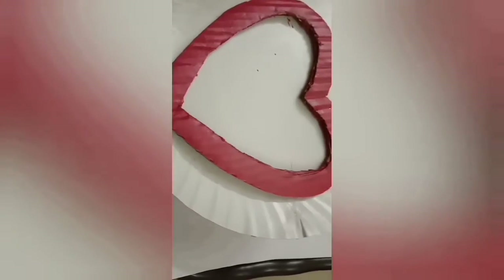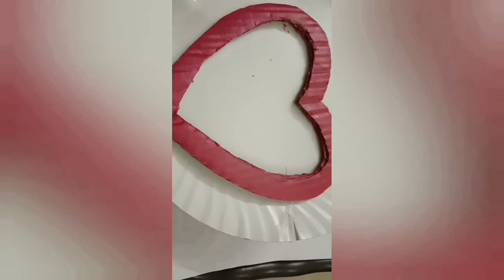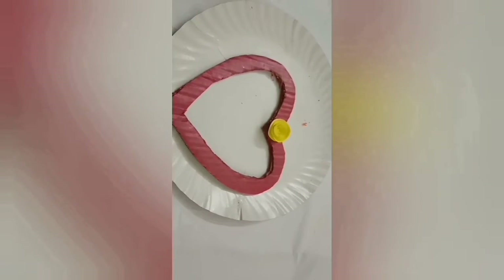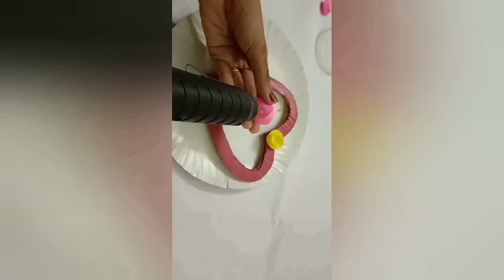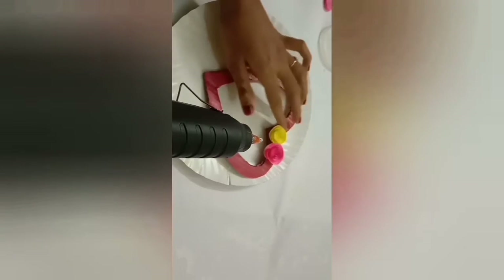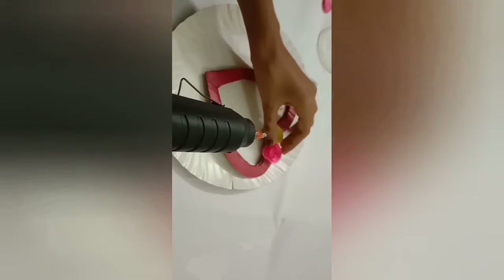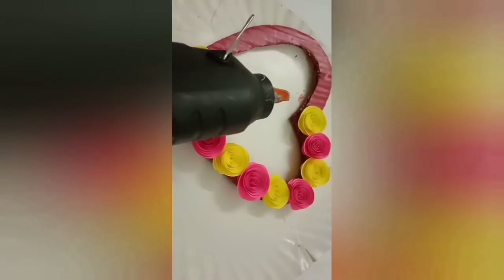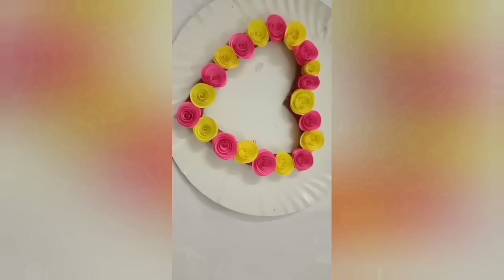Here we are going to put it together and place it here. This is the full light. I will put a light on the camera.